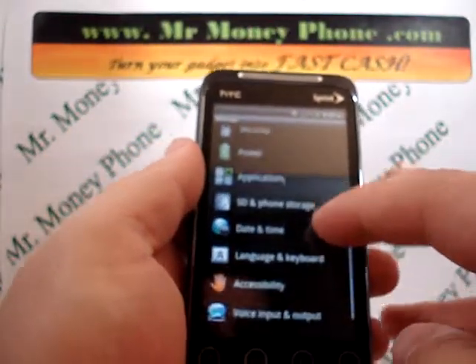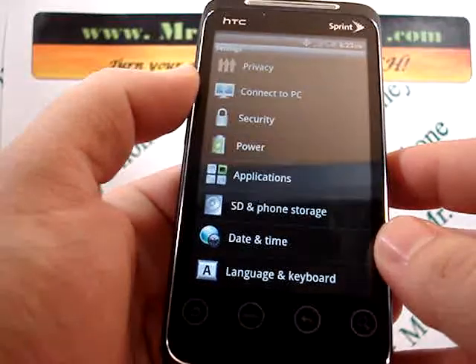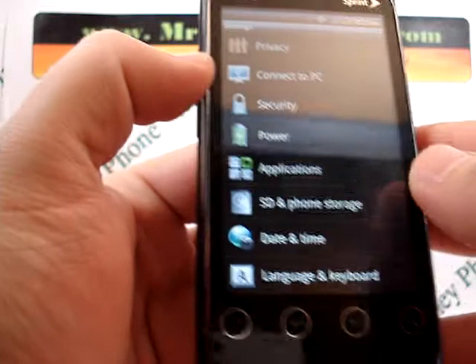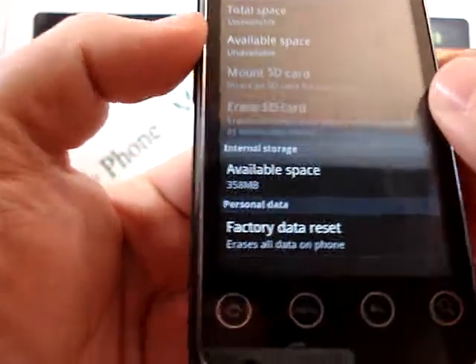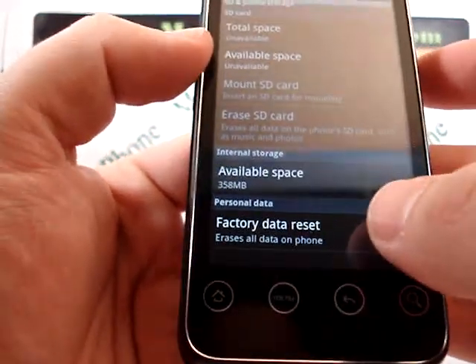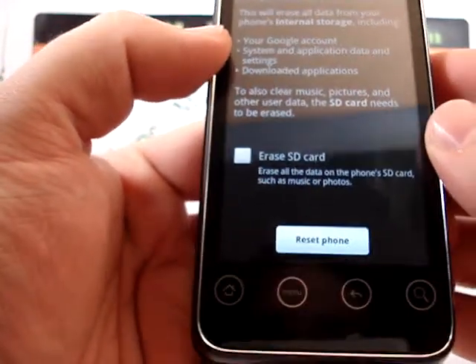Now you have a couple different options here. There's an option for the SD and phone storage — that's where you're going to go on this particular model to wipe all the data from your phone. All the way at the bottom you see an option for factory data reset, so we're going to go ahead and click that.